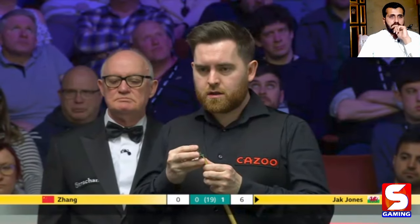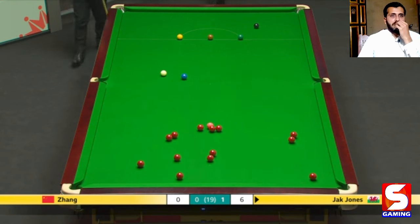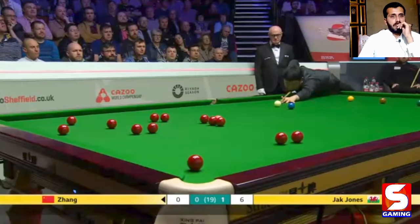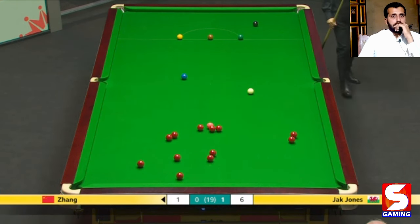He's just had a look at the path of the cue ball, thinking about trying to pop this loose red into the right-hand corner pocket. If he gets somewhere near the pot, threading the cue ball between these reds, this could go anywhere. He missed the red by a long way — not a good safety from Mr. Jack Jones, and now an opportunity to tie the frame. This could be one-all.